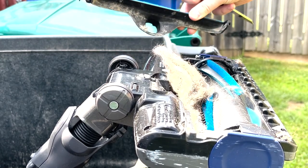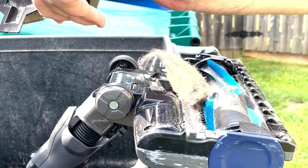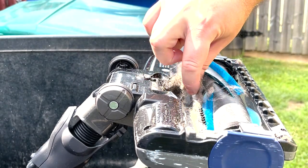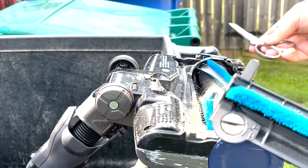Now you can see this clog here. I was still vacuuming fine — everything was still coming through. I vacuumed something up a few days ago that was a little too big and it got stuck, and that's what caused it. The vacuum still continued to work, but I wanted to clean it out to make sure it continues to work well.